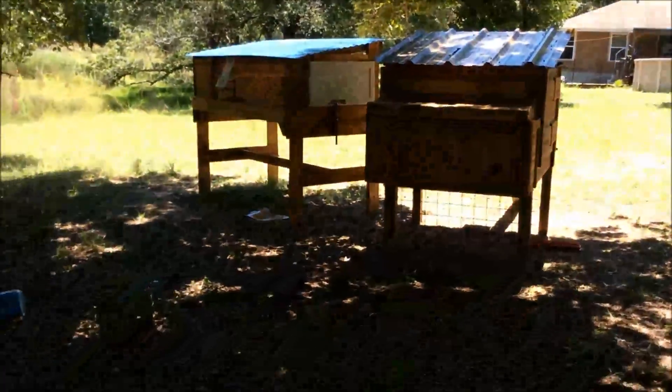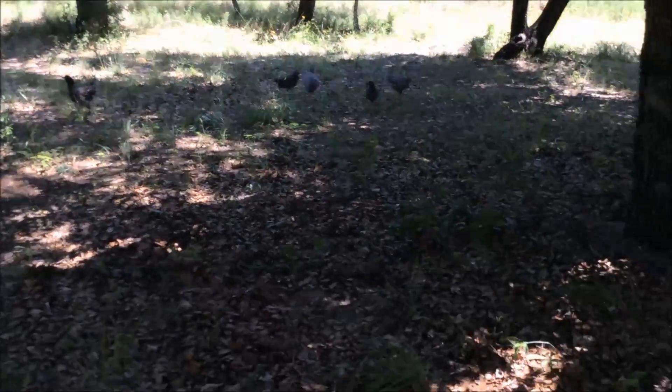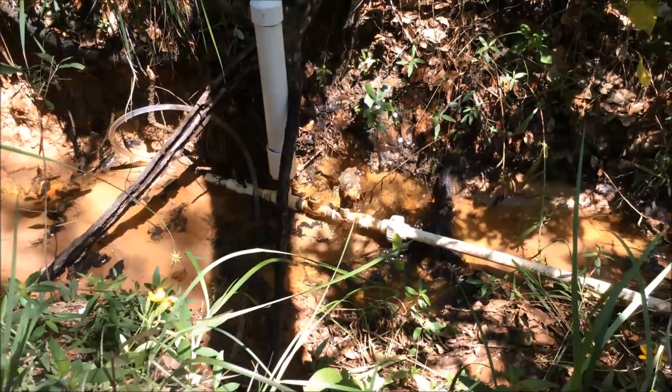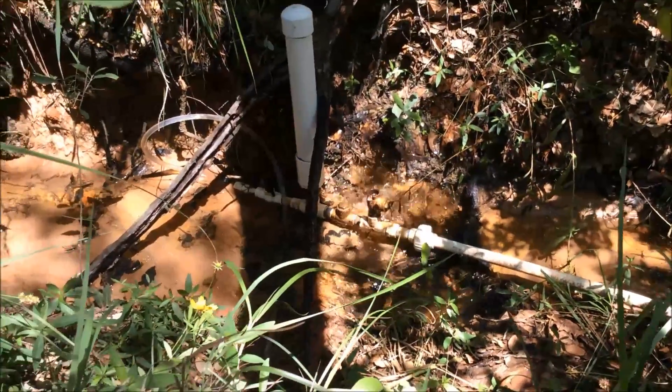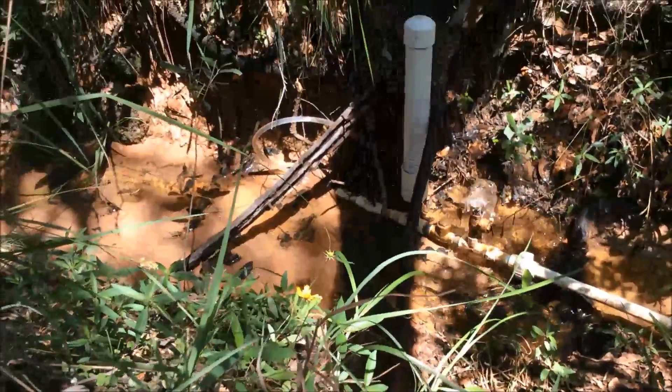We're going to use it up here by our chickens — there's the chicken coop and there's the rabbits, and there's chickens down in there. Pretty awesome. I'll just go show you the pump. There's the pump running — runs off no electricity, just the flow of water.